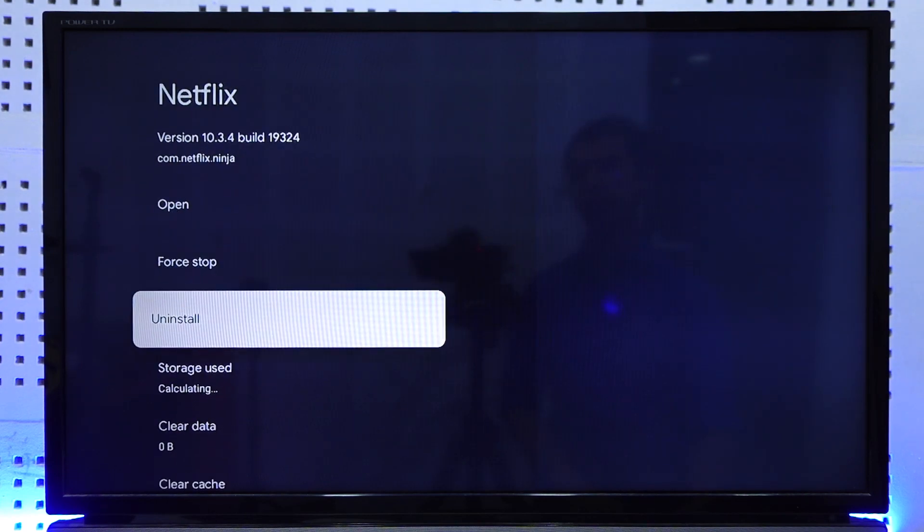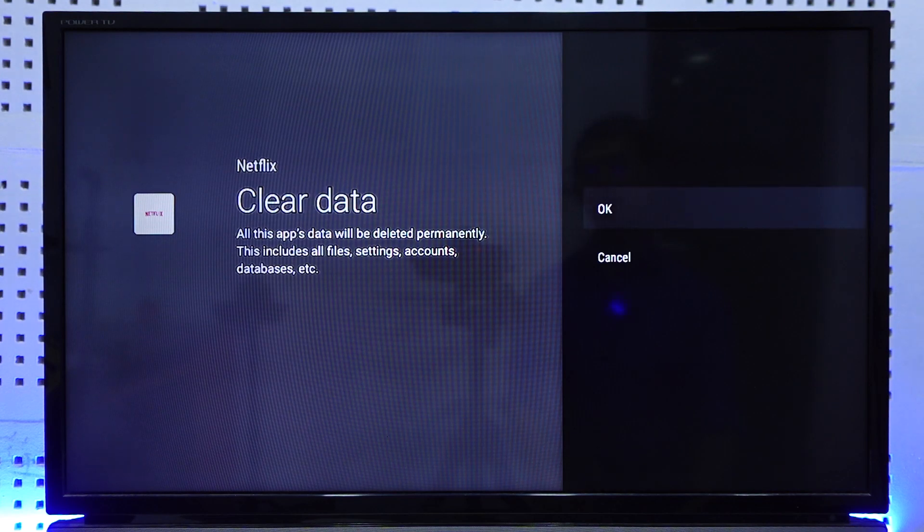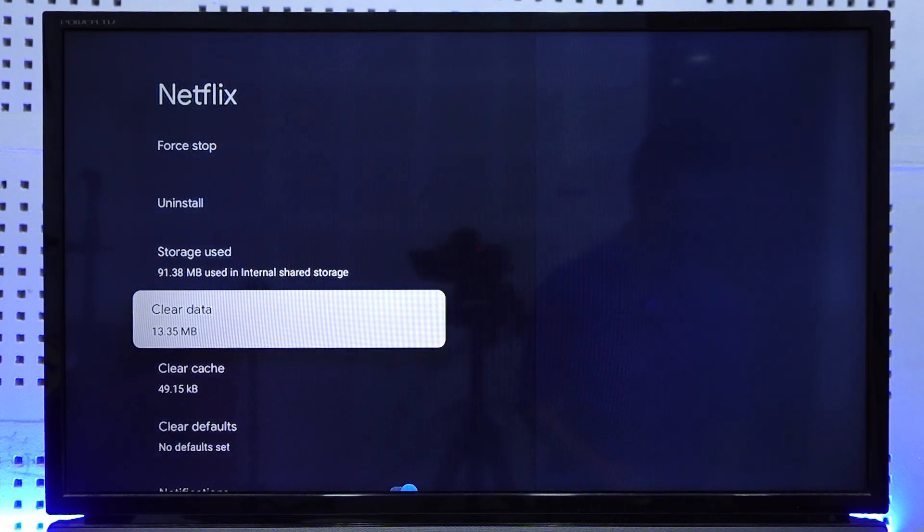From here you can simply select the option called Clear Data. This will clear any sort of data of the Netflix app, which means that if you are currently logged in, it will also log you out of your account. So you just have to hit the OK option, and this is how you can log out of Netflix on your smart TV.